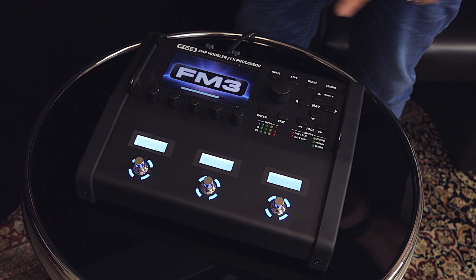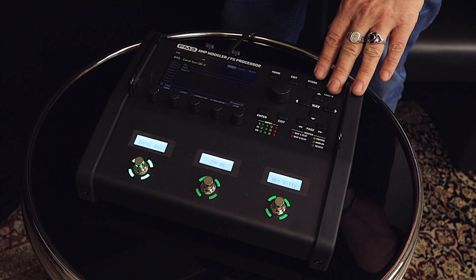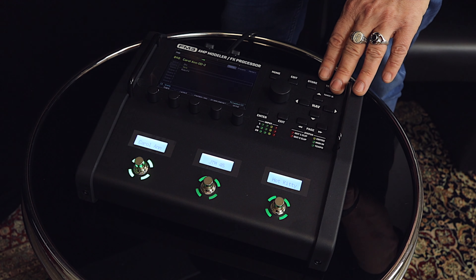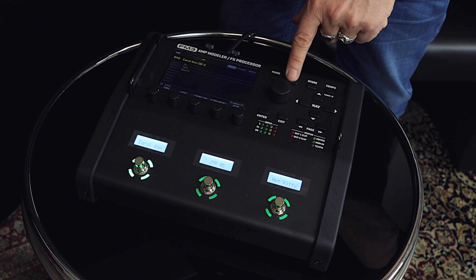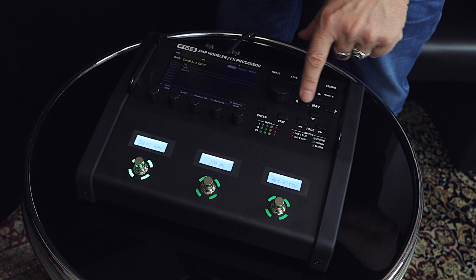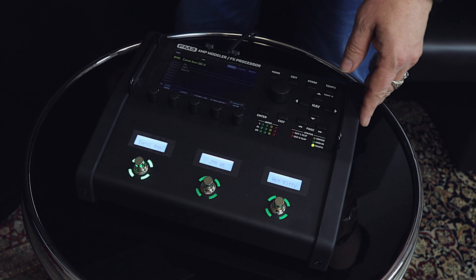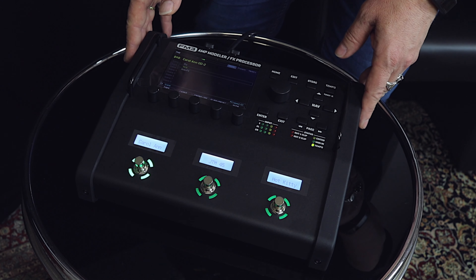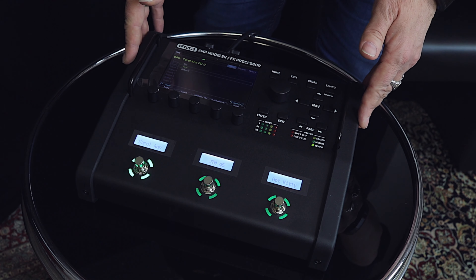The FM3 has the same big display and layout as the XFX3. It's awesome — the big display, isn't it?